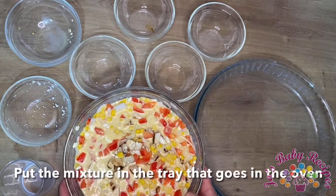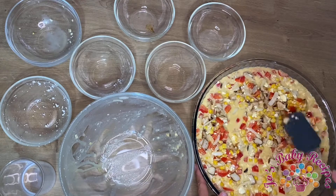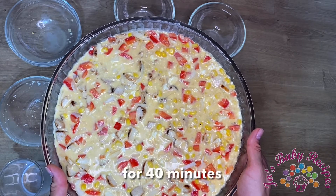Put all the ingredients in the tray, spread them equally, and put everything in the preheated oven at 180 Celsius degrees for 40 minutes.